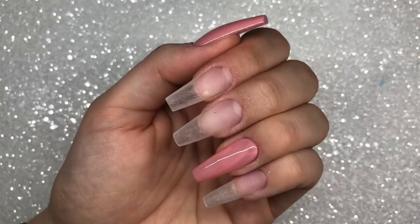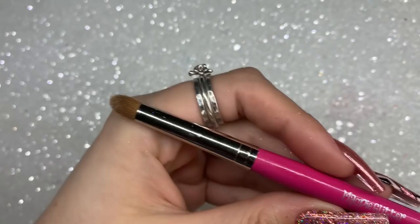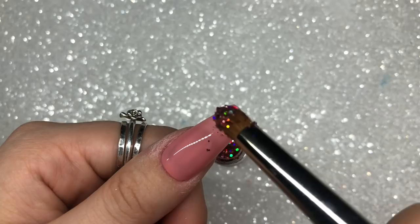The glitter I'm going to be using is Magpie Glitter in Rose. This is one of their slightly more chunky mixes — it is holographic and beautiful. I'm going to be using the Magpie glitter applicator brush to apply the glitter. I'm dipping into the pot just like this, and I thought I'd see what it looked like just slightly sprinkled on.